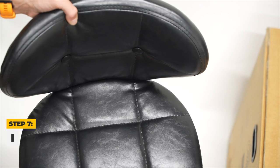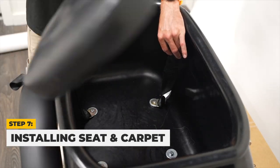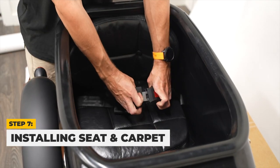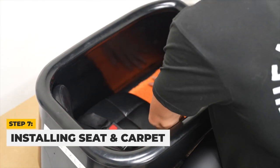Next, we will install your seat. With the seatbelt detached and moved aside, place the seat in the Mod Boat and press down so all suction cups settle into place. Then reattach the seatbelt and place the carpet with the narrower end going towards the front of the sidecar.